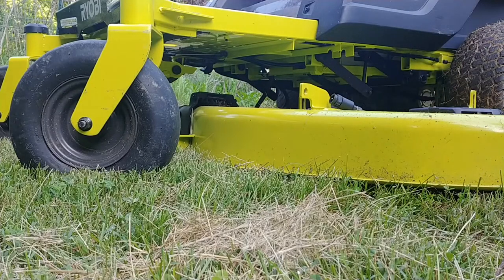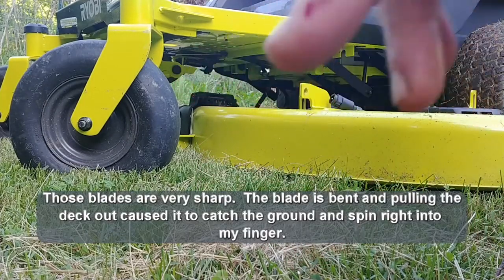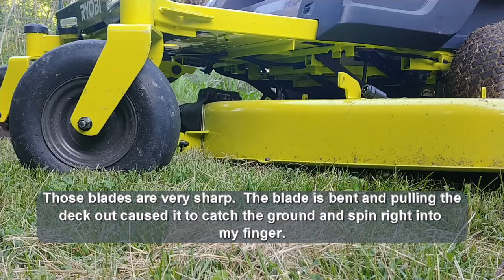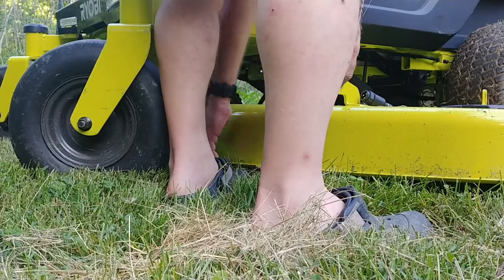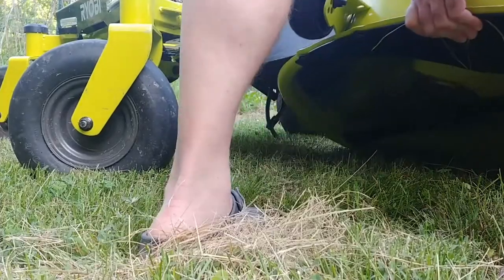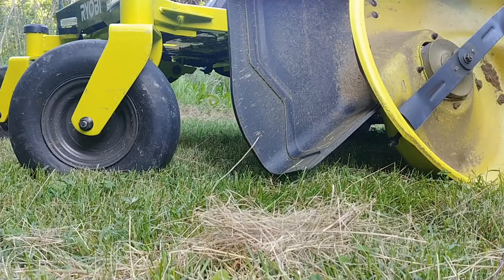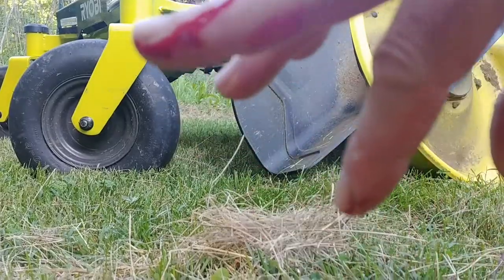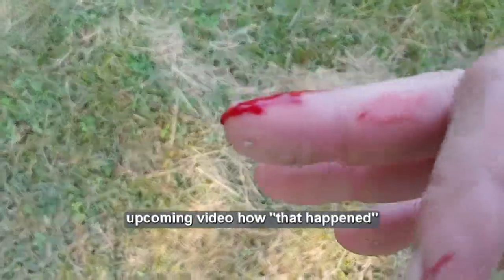When I pulled that deck out, the blade actually turned on me and got my finger. I'm kind of assuming that's because the blade is touching the ground. Man, the things I do for you guys for YouTube videos — it got me pretty good.